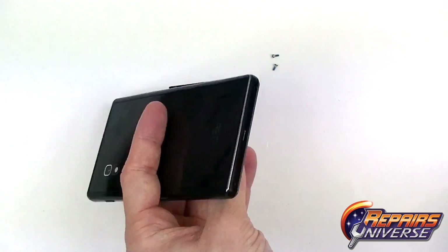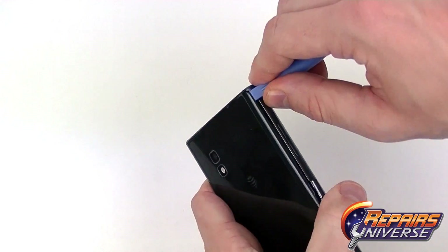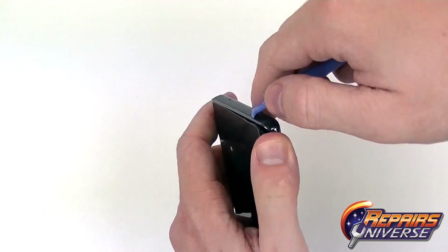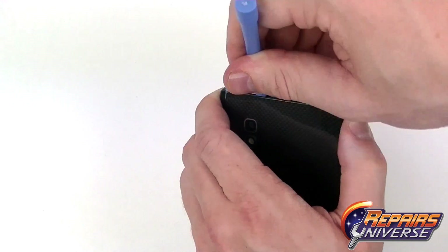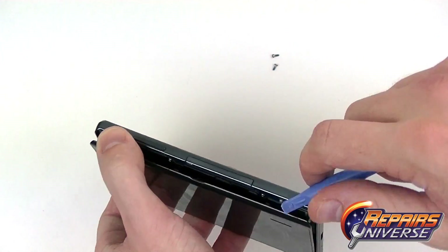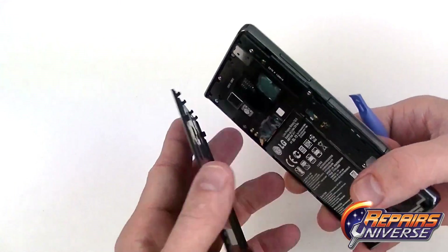With the screws removed we can now use the safe open pry tool and glide it along the outside edges of the back housing. This will release the back battery cover. You're going to want to start near the top here and work your way around releasing all the clips. The clips are pretty sturdy on this device, so just work your way around. Once the clips are released you'll be able to remove the back battery cover.